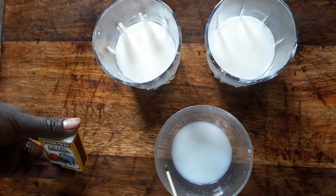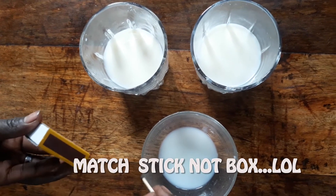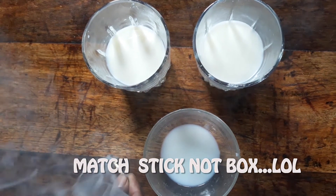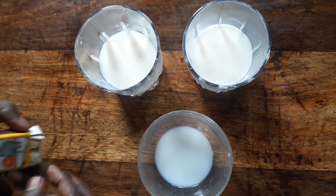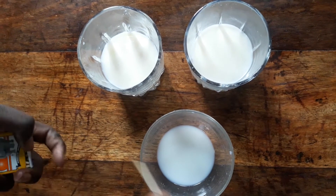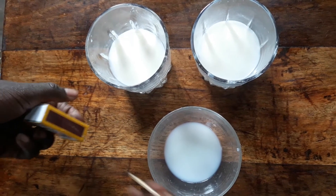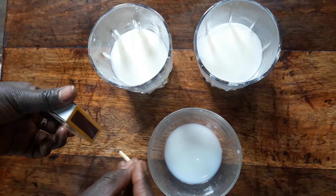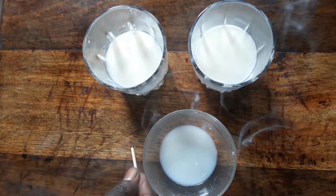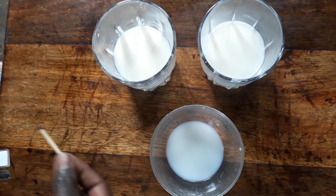If it doesn't light up, it means that the milk is adulterated. So let's see — you see how the matchstick dies off. Let's try again. Just dip it like that. You see how it dies off. That means the milk is adulterated.